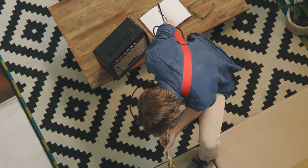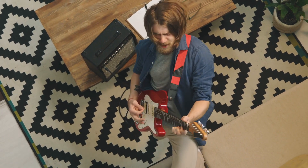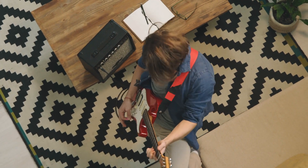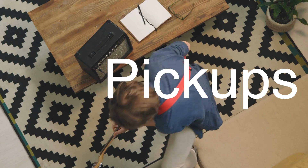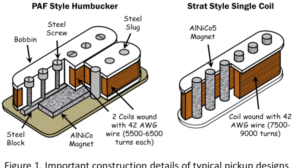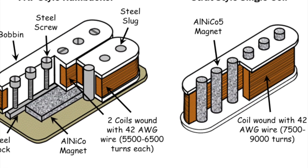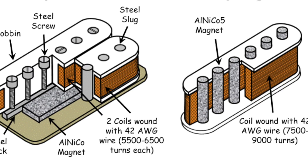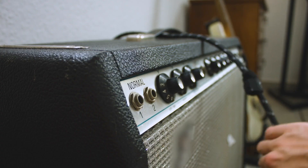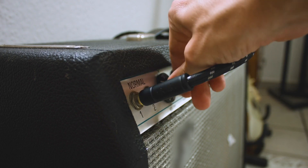In an electric guitar, it's a bit different. The strings still vibrate, but instead of relying on the guitar's body to amplify the sound, the pickups do the heavy lifting. These pickups are magnets wrapped in coils of wire. When the steel strings vibrate, they disrupt the magnetic field, generating a small electrical current. This signal is then sent to an amplifier, which boosts the sound and allows for all kinds of effects and distortions.